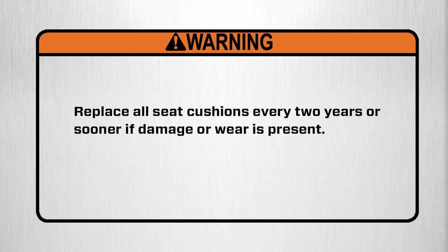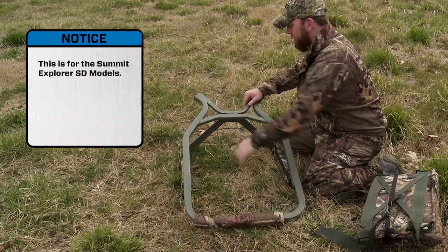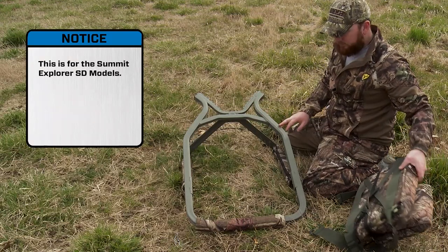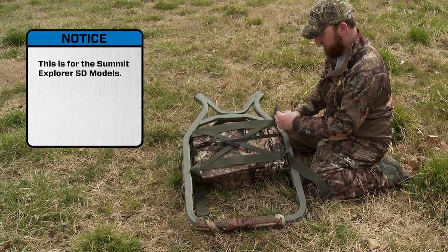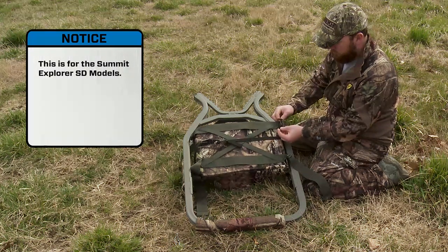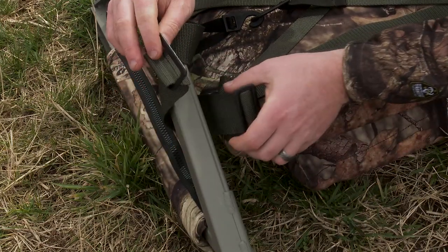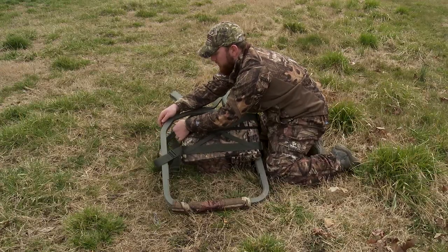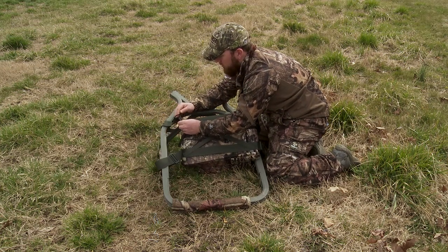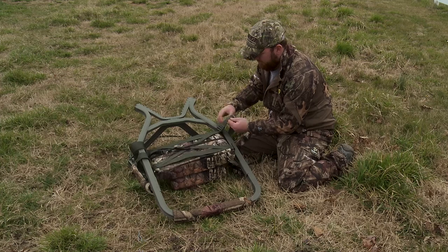Replace all seat cushions every two years or sooner if damage or wear is present. The seat on your Summit climber must be attached prior to use at ground level. Place your seat platform on a flat surface with the rear V-brace pointed up. Make sure that the backrest is positioned correctly — the backrest should be against the tree. To attach the seat, wrap the seat strap webbing over the frame with the inside out as shown. Take the three-bar slide or buckle on the bottom, turn it slightly, and slide it through the D-buckle or top buckle sewn into the webbing. Repeat this process for the remaining three buckles. Summit seats are removable for storage. Do not leave your stand outdoors when it is not being used.